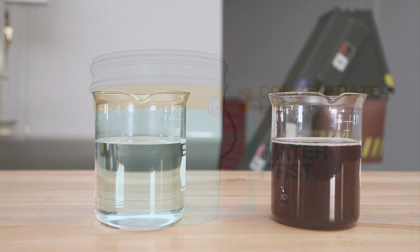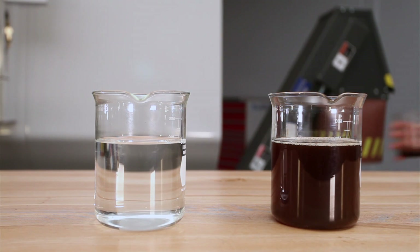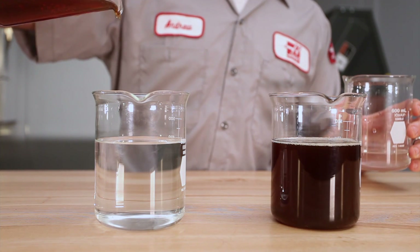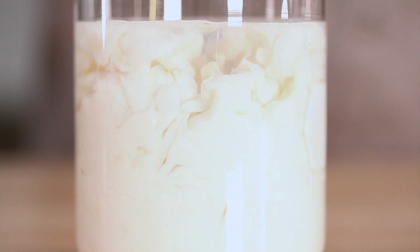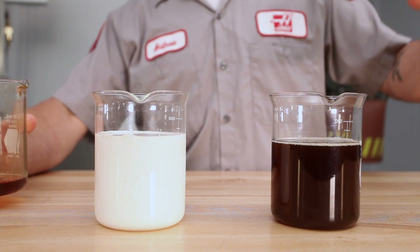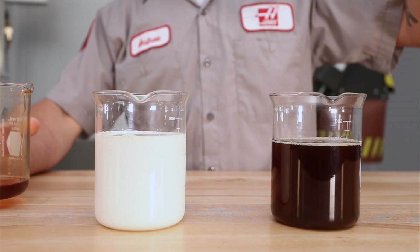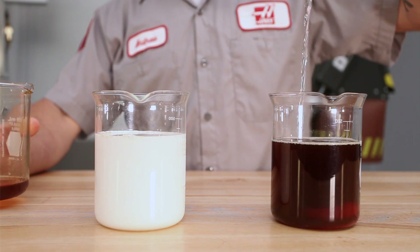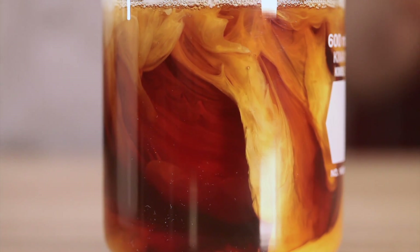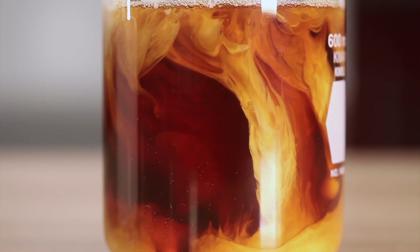Here is a visual demonstration of mixing both the right and wrong way. On the left is the correct sequence, where concentrate is poured into the water — you can see how easily the concentrate disperses. On the right, we start with concentrate in the container. This is incorrect. As the water is poured in, you can see that it tends to clump together separately from the concentrate.